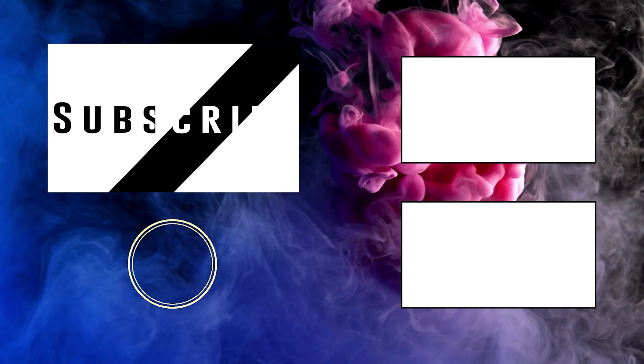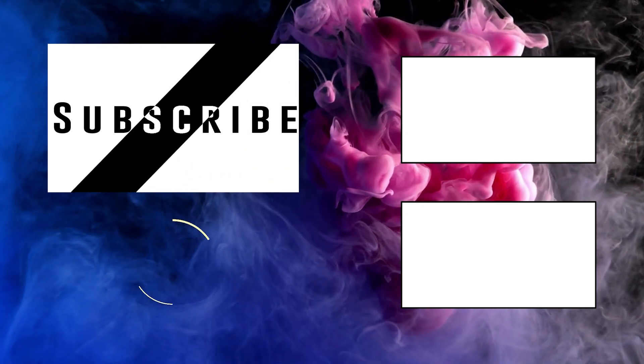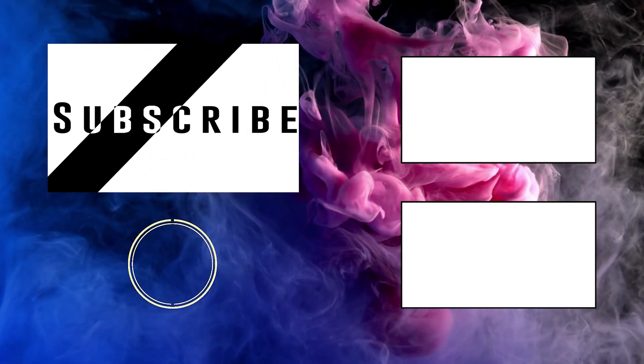So that was it for today guys, hopefully you liked the video. Press that thumbs up button if you did, press the subscribe button and help me out in reaching 1000 subscribers.